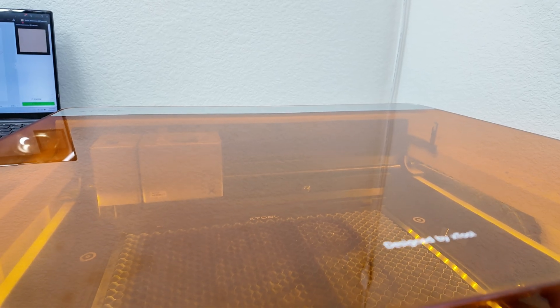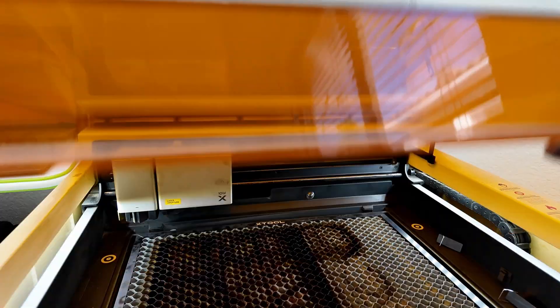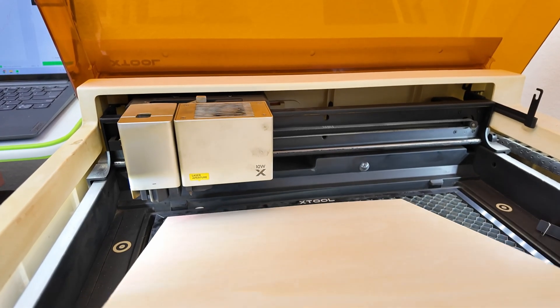All right, now on to part three. Here's the M1 Ultra. Let's go ahead and add in a piece of wood.